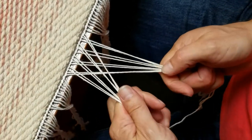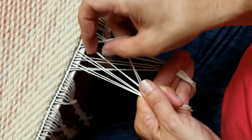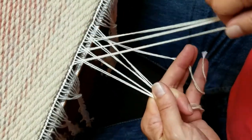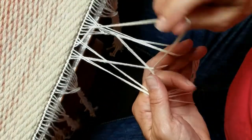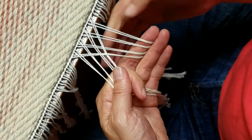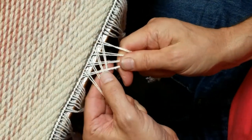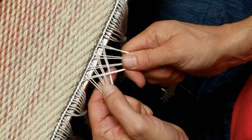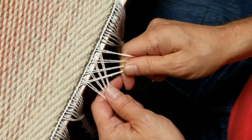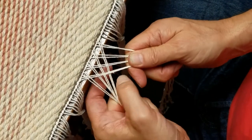Now you want to make sure they're all woven together — over, under, over, under. So whichever way works for you, I do it this way. Make sure that before you start doing the braid part, everything is woven over, under, over, under. Then you want to continue weaving, pulling the outside ones to the end.